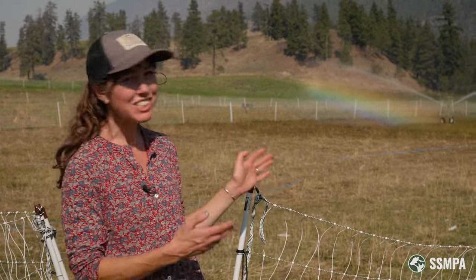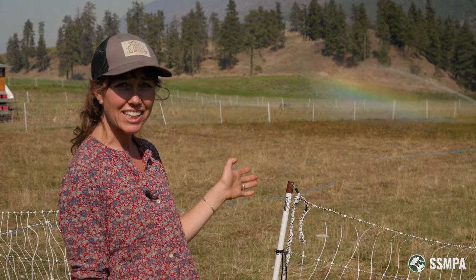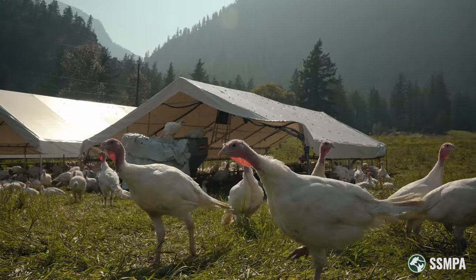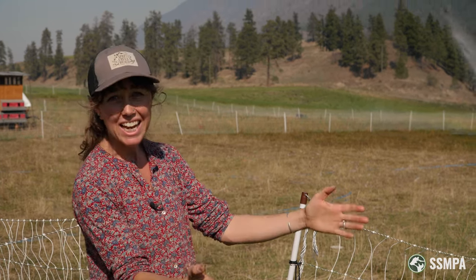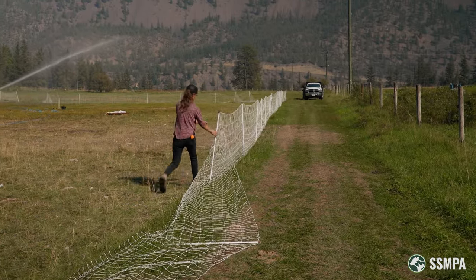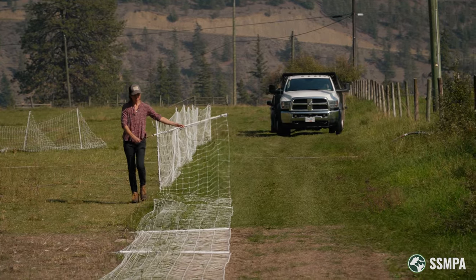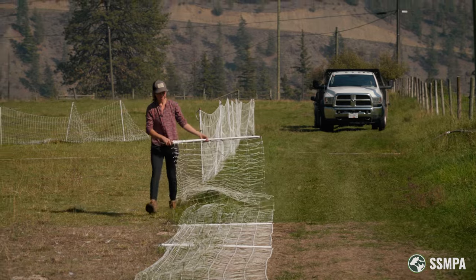We just finished grazing this area with our pastured turkeys, so now it's time to take down this fence. The turkeys are already in their new paddock with a new fence. When I'm taking down a fence, I always like to lay it down on the ground first and then come along and pick it up. This allows me to accordion it in such a way that it stays really nice and tidy and the netting doesn't get stuck in the spikes at the bottom of the fence.